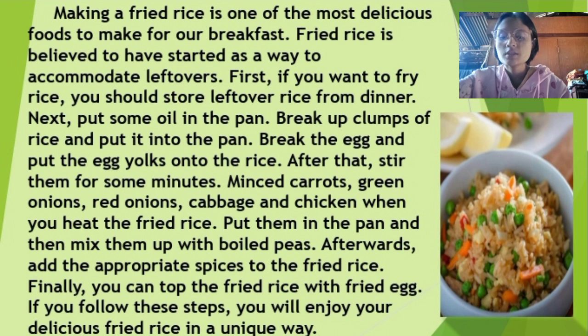After that, stir them for some minutes. Mix in carrots, green onions, rice onions, and cabbage and chicken as you heat the fried rice.